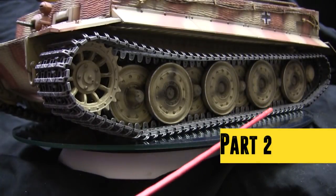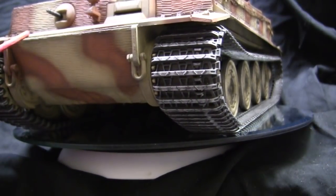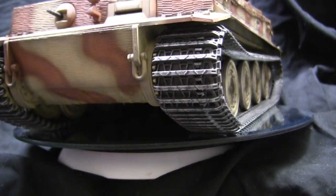Starting with the model's running gear, the gearbox was swapped out with the steel ball bearing gearbox from Tegan.